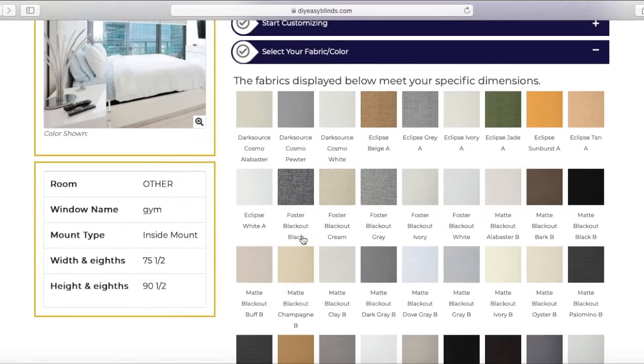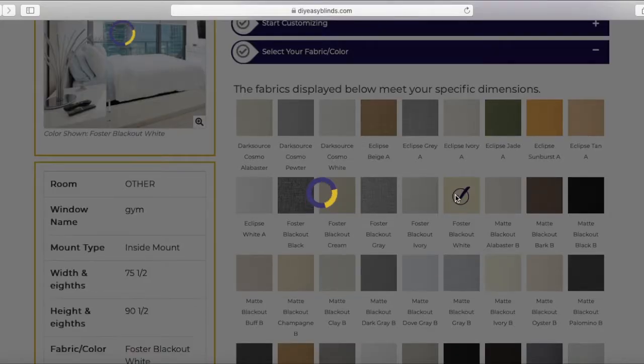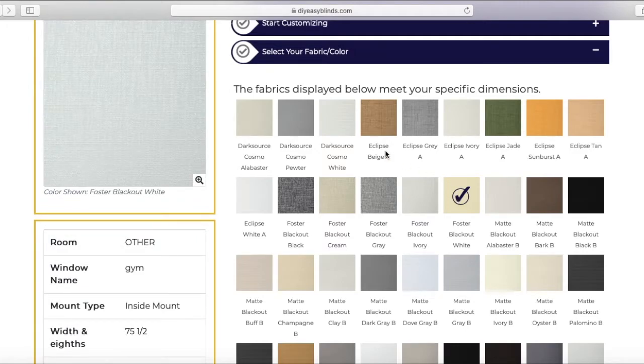Next step is to select fabric color. I'm looking for something white, so I'm going to check off Foster Blackout White. On the left-hand side you'll see the fabric, and if you put your mouse over it, it'll zoom in.